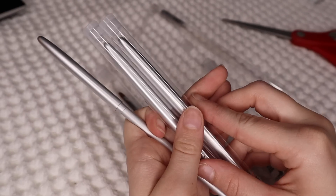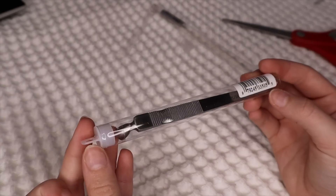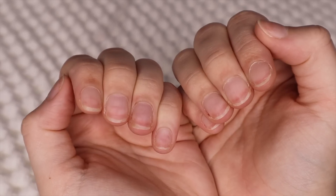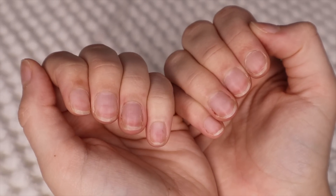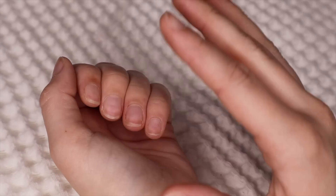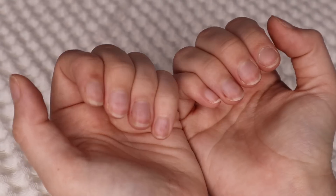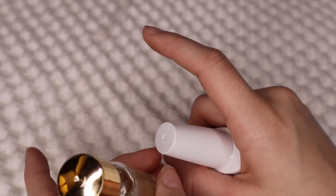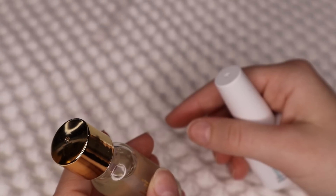And then this is a cuticle pusher backer but it's a fancier one, so we might use that today. As you can see, my nails look really ugly right now — they are actually a little bit stained and it's grossing me out. I made sweet potatoes yesterday and when I was washing and chopping them, they weirdly stained my nails. Now my nails look gross. I have been doing nail care for the past three or four weeks, so I'm gonna kind of take you through what I've been doing recently.